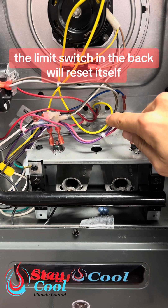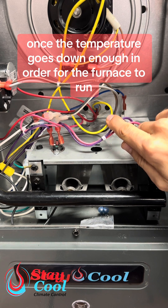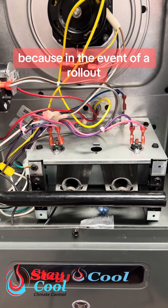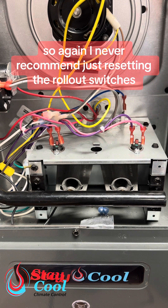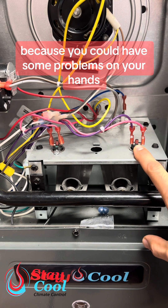The limit switch in the back will reset itself once the temperature goes down enough for the furnace to run, but these switches up front must be reset manually because in the event of a rollout, there's usually something major going on with the system that requires the attention of a professional. I never recommend just resetting the rollout switches because you could have some serious problems on your hands.